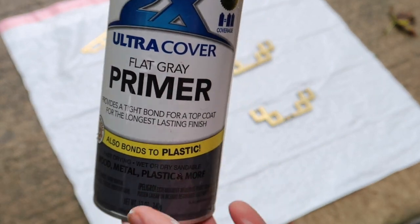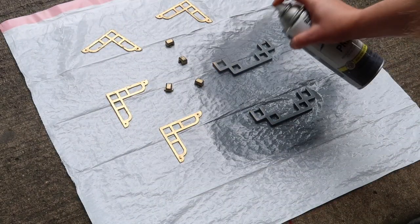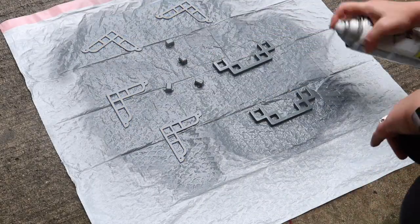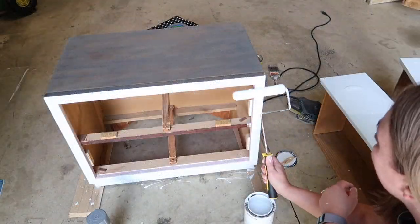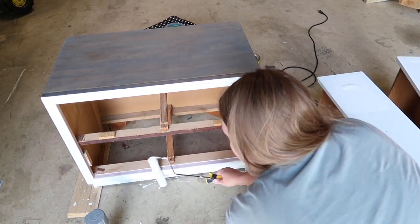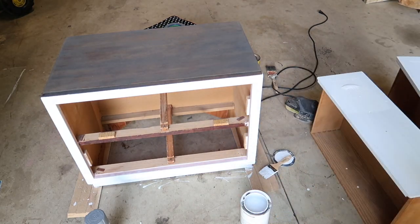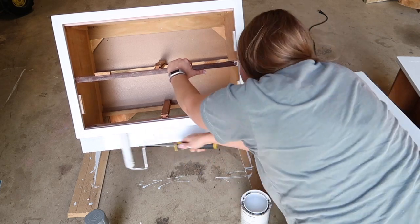Now I'm just going to use the Rust-Oleum flat gray primer to paint my hardware. I didn't have any gray spray paint besides this, but it matched the top of the dresser so well after I got the second coat of stain on there. I just thought both of those grays looked really well together, so I used the primer on my hardware and I think it matched really well.